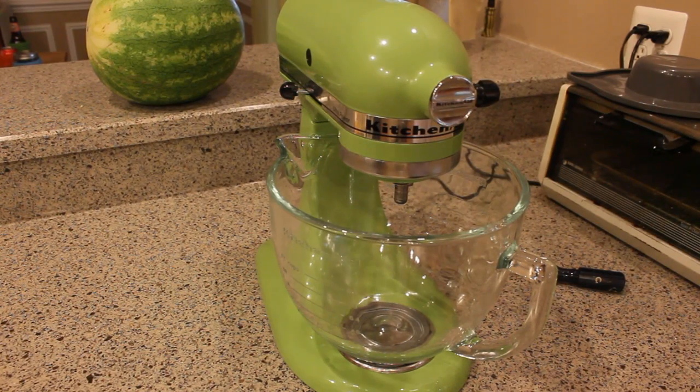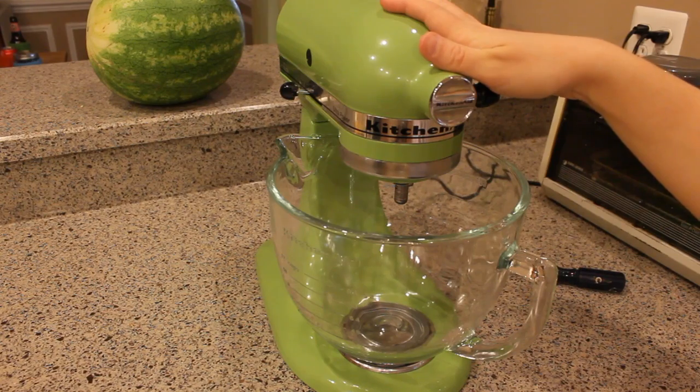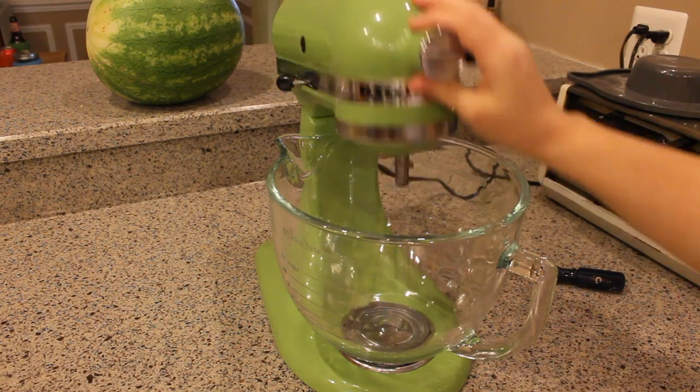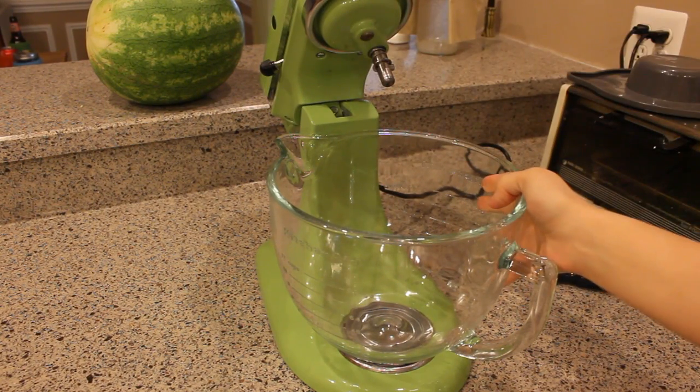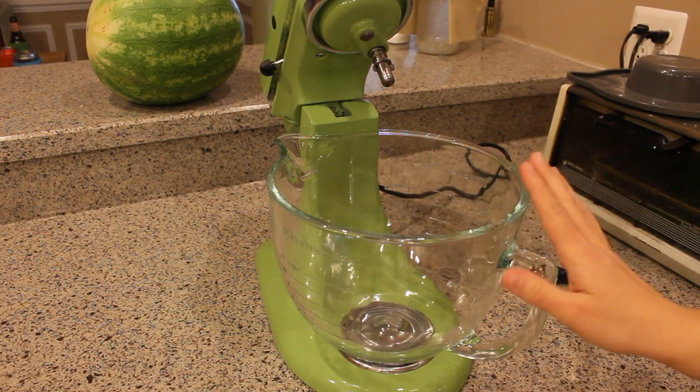Hi everyone. I just wanted to do a really quick informal tip video because this is something that was driving me crazy. I bought this KitchenAid mixer and it came with a stainless steel bowl. When I found out that they had these glass bowls available, I was excited and got one immediately. I love it.